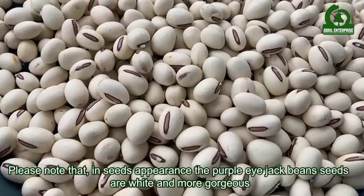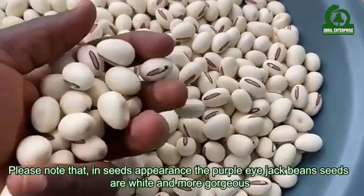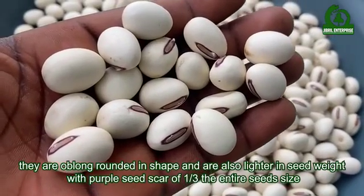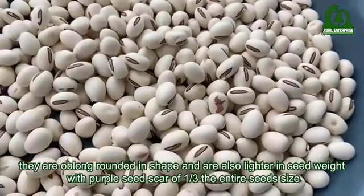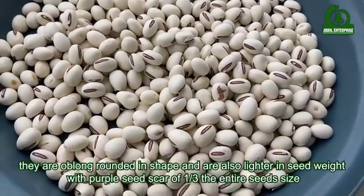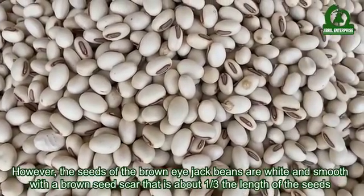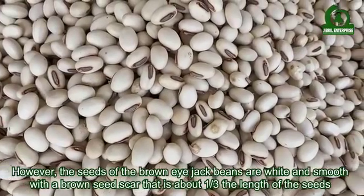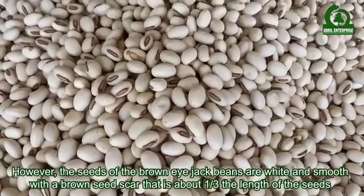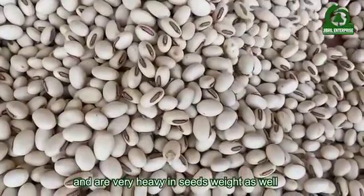The purple eye jack beans seeds are white and more gorgeous, oblong and rounded in shape, lighter in seed weight, with a purple seed scar of about one-third the entire seed size. The seeds of the brown eye jack beans are white and smooth with a brown seed scar that is about one-third the length of the seed, and are very heavy in seed weight.